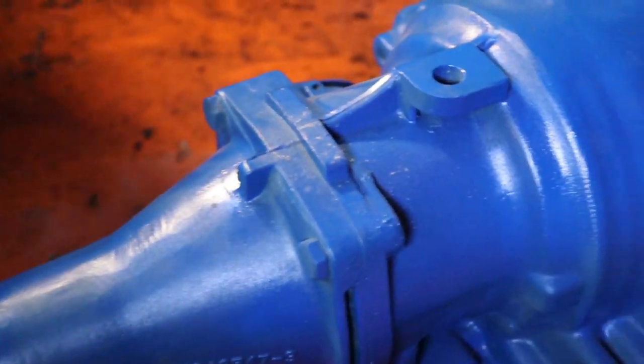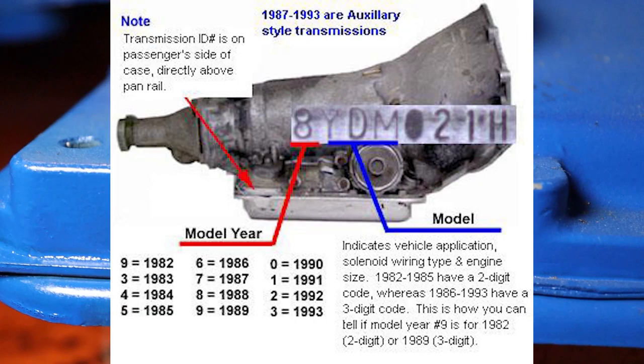So when you're looking for a replacement 700R4 for your car, you know what you're looking for. On the passenger side of the transmission down here, there'll be a number plate or an embossed number.